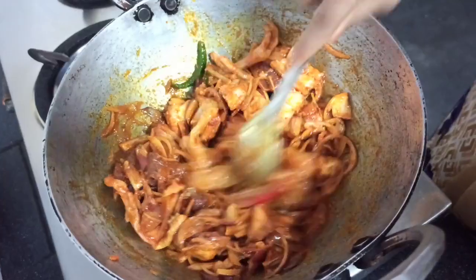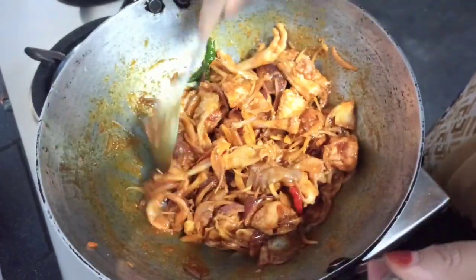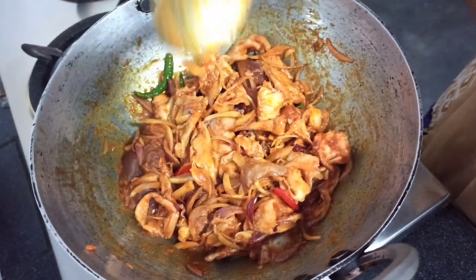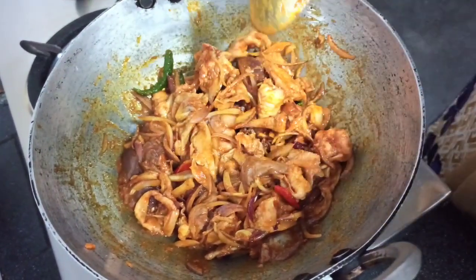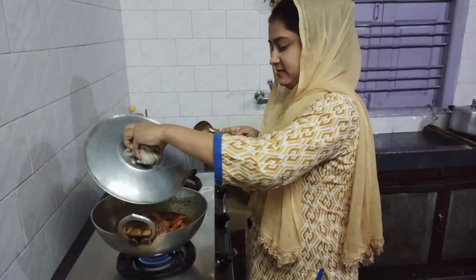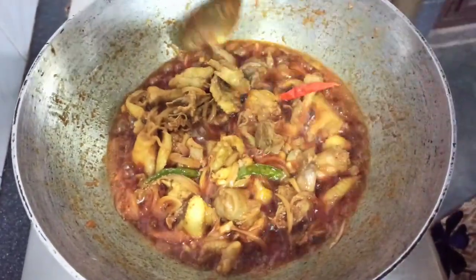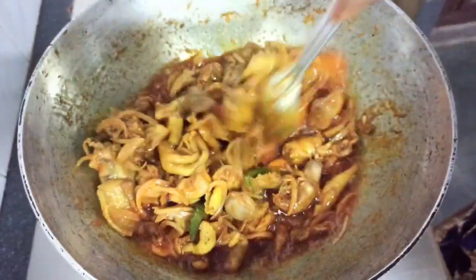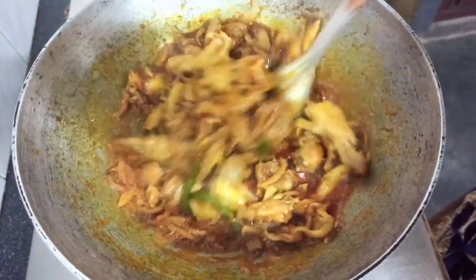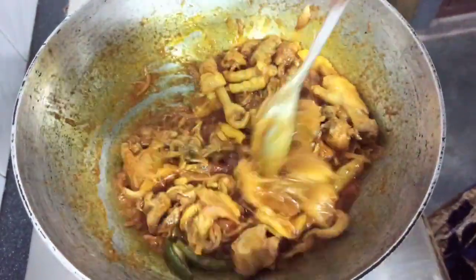We are going to put the curry in the pan for 10 minutes. Now let's go to the next one. And if you want to cook it, we can cook it. We should cook it like this.